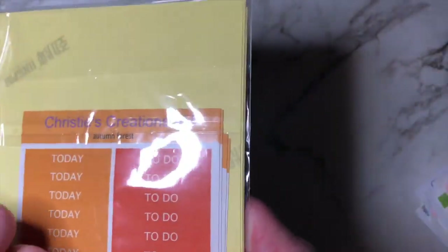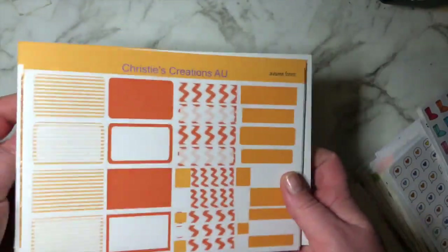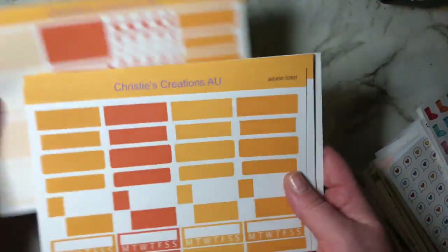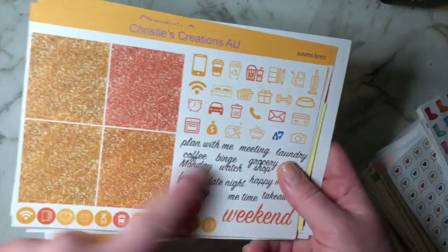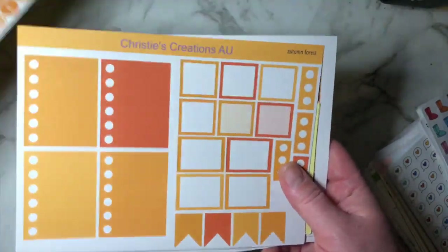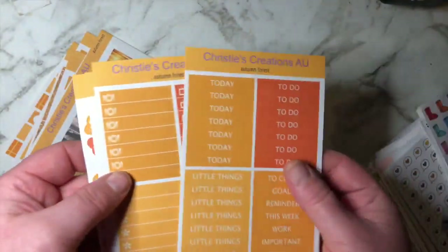Now I do have the kits — I'm hoping these ones are a lot better than last week. This one is called Autumn Leaves. You have the full boxes, pattern page, pattern and solid page, quarter boxes, half boxes, glitter page with the icons and scripts, glitter headers, extra boxes, the washi, and it comes with the extras. I absolutely think this is such a nice lovely kit.